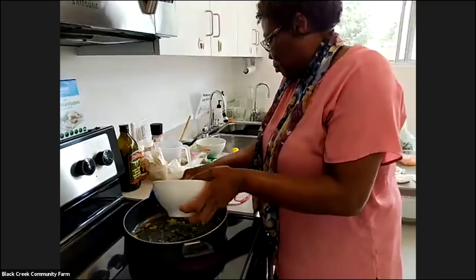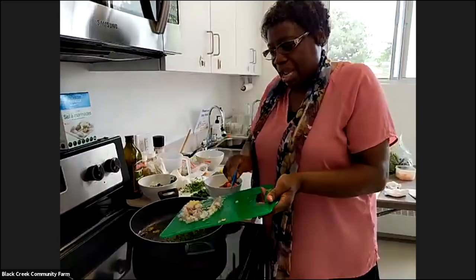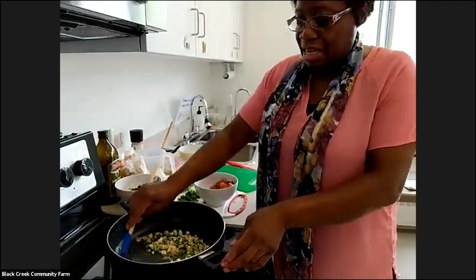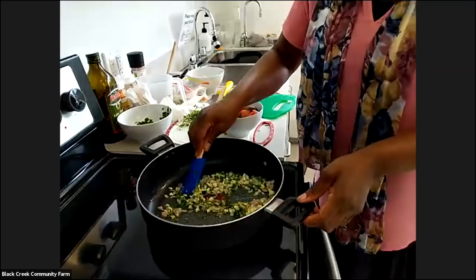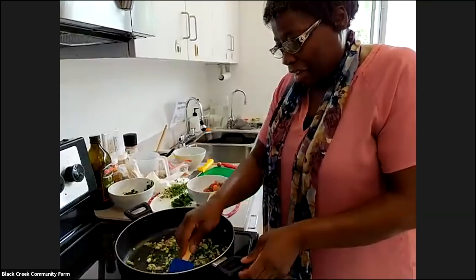Whatever is available you can use — it doesn't have to be exactly what I'm using. So I'm going to put the onion and the garlic in here. Everything in my garden I try to learn about and use, and that's what I learned at the farm. Lots of these things I learned at Black Creek Community Farm — all about the greens, all about freezing in the summer. As the farmers told me how to use up all the things being grown there, I just adapted and started using them, and I find the flavor of my food comes out much better.